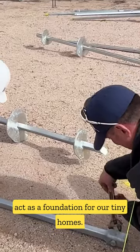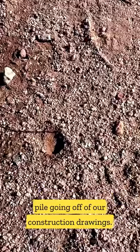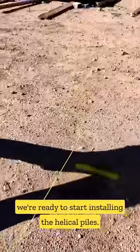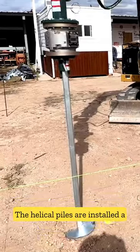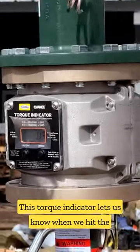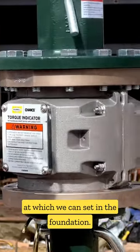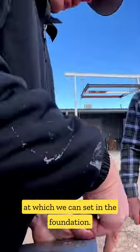When this happens, the piles are ready to act as a foundation for our tiny homes. First, we locate the center of the helical pile. Going off of our construction drawings, we mark those centers with yellow paint and we're ready to start installing the helical piles. The helical piles are installed a minimum of seven feet into the earth. This torque indicator lets us know when we hit the proper amount of pounds per square inch, indicating the point at which we can set in the foundation.